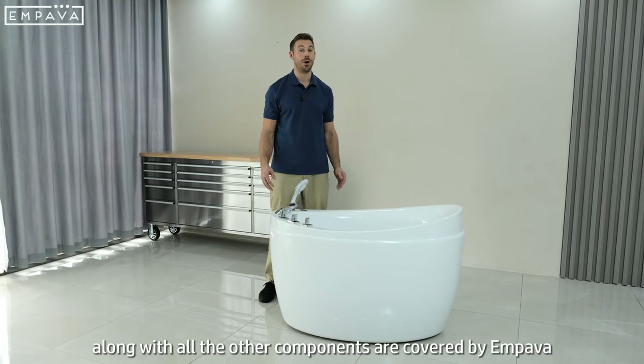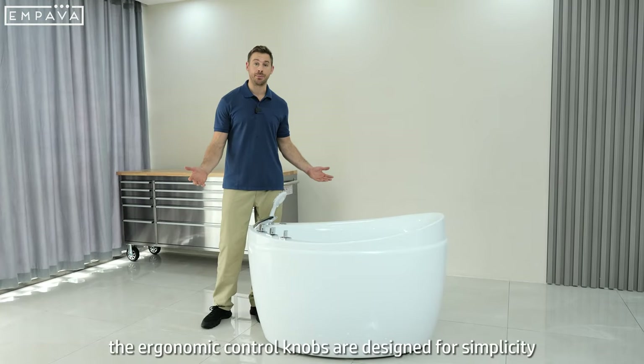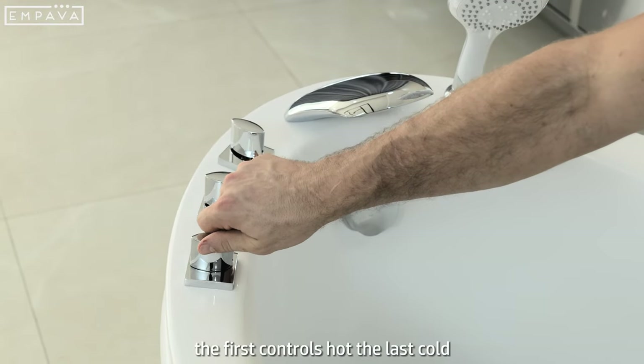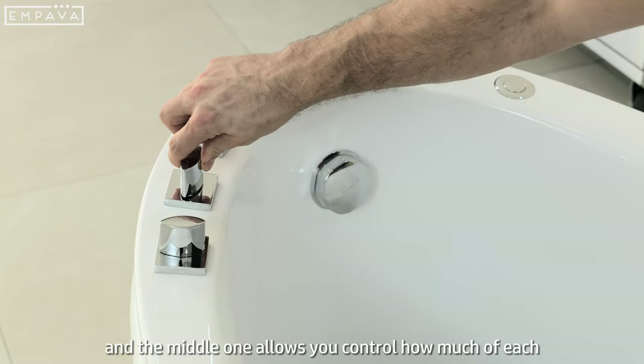This pump along with all the other components are covered by a 3 year warranty. The ergonomic control knobs are designed for simplicity and ease of use. The first control is hot, the last is cold and the middle one allows you to control how much of each.